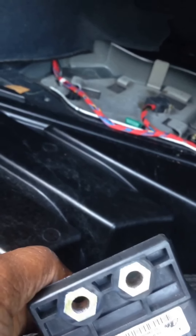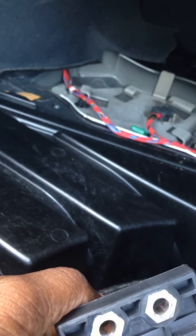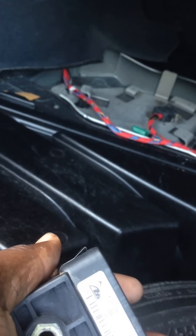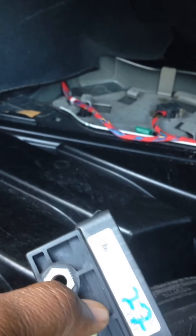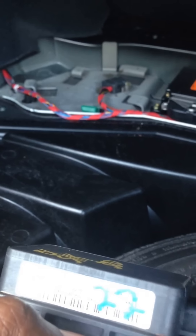This is the replacement YAW rate sensor right here — I bought this off eBay used. What I did was I went to the Mercedes website. There are different models for different Mercedes classes, but from 2001 to around 2005 it's kind of the same. If you go to the Mercedes website or any dealership and put in your car and model, it should pull up a range of ones that will fit your vehicle. This one here, the part number is 0025427218091.